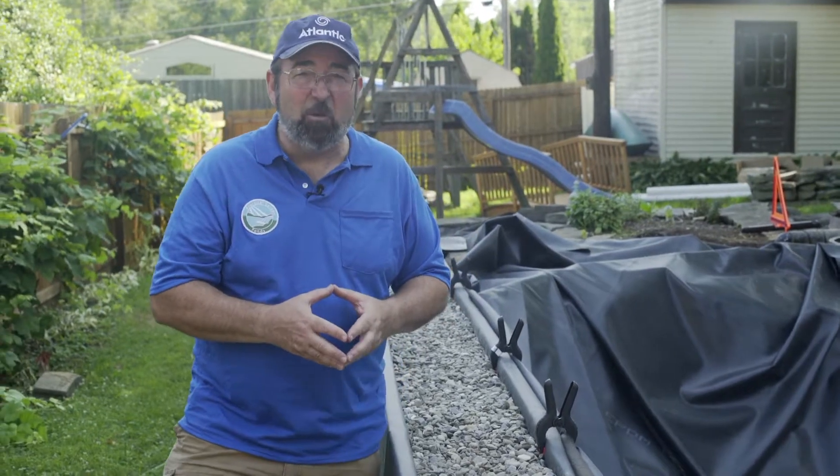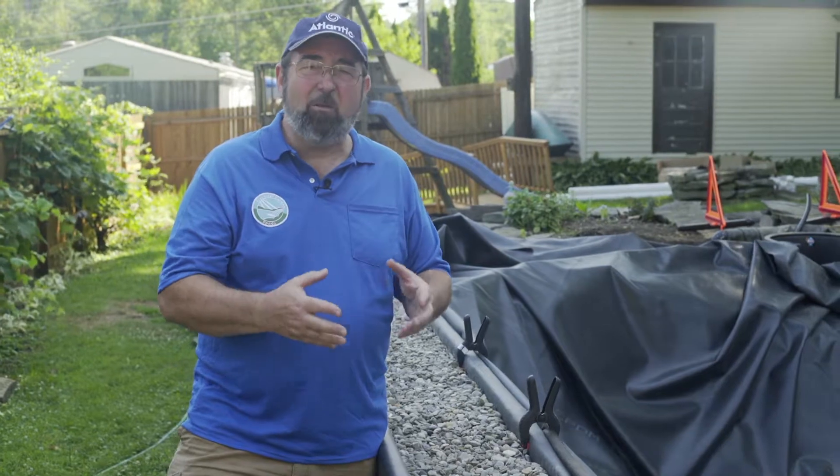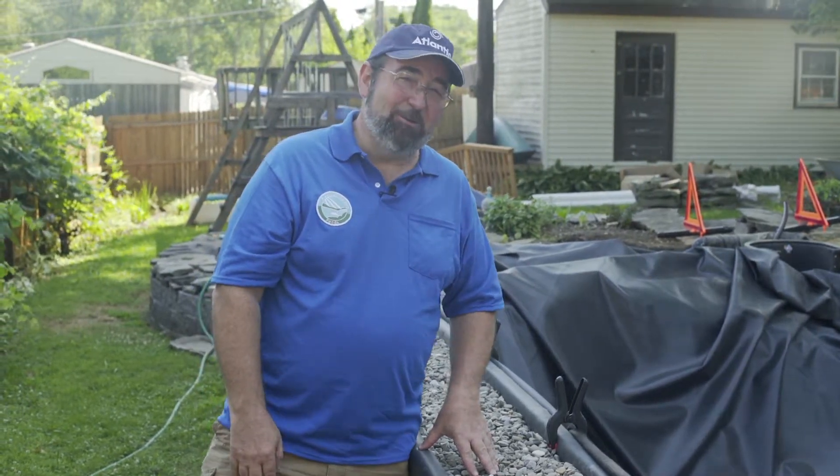Don't worry — I plan to have some beautiful imported koi. I'm going to experiment with trying to keep food fish and ornamental koi together and see how that goes. I'm excited about both. I love koi; I love beautiful color patterns, and some high-quality imported koi are definitely going to be here. But I'm also excited about the food aspect because, after all, we are Practical Garden Ponds.